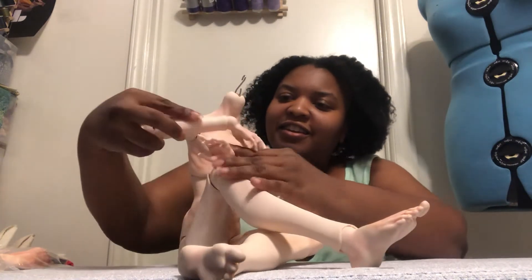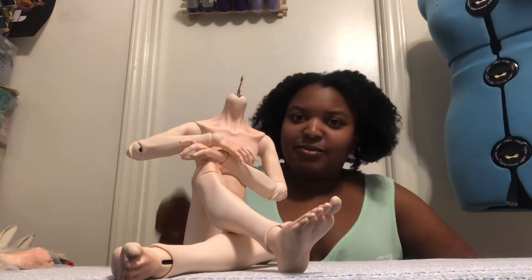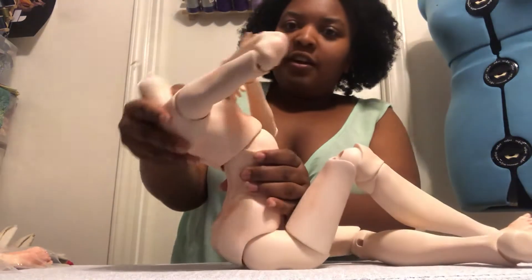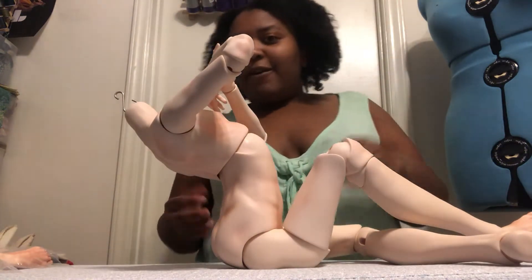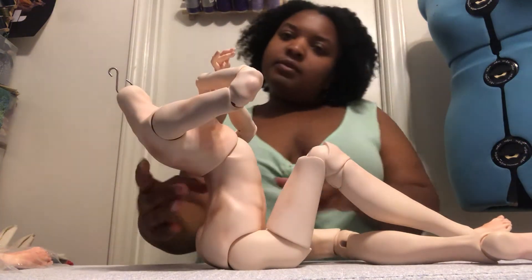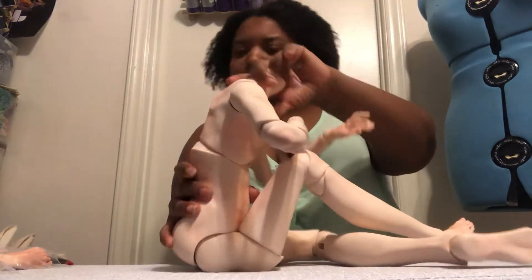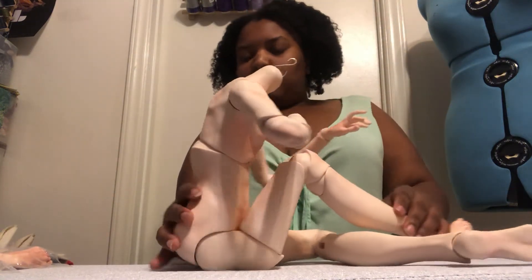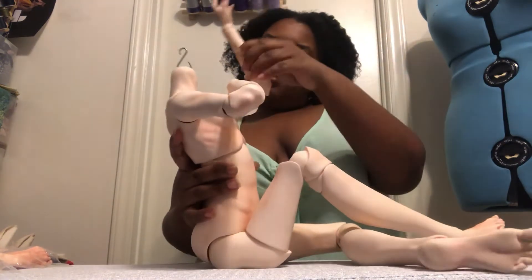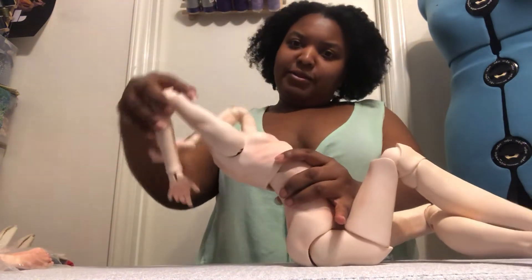He's strung so well, so he just holds everything nicely. He can move his back pretty far back — there's nothing that's going to keep him from leaning all the way back. And he can lean up and crouch forward a bit too.